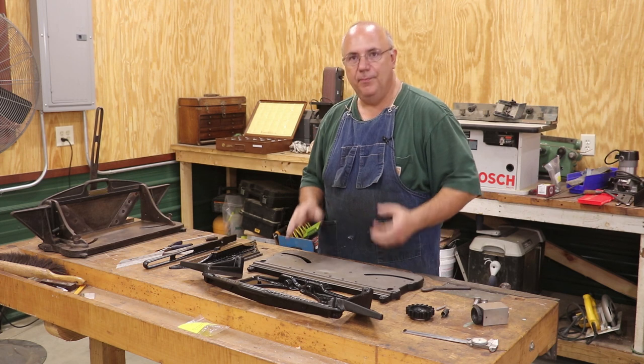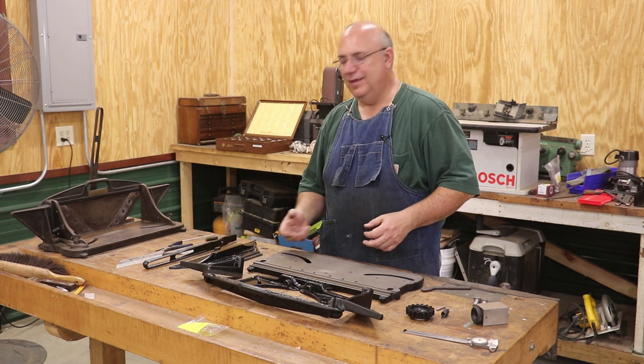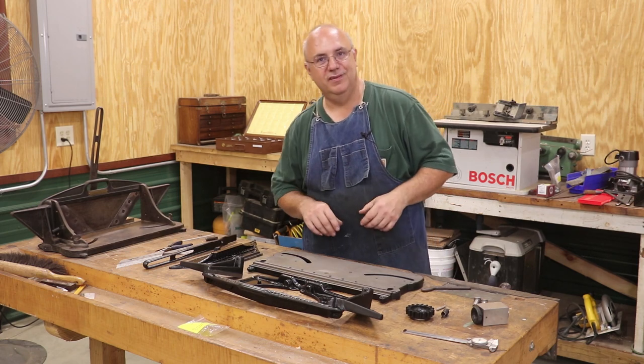We are ready to put it together now, but we do have a couple of parts and pieces that we're still going to have to make and modify to finish putting this thing together. So let me zoom in here and kind of show you where we're starting from, what we need to do, and we're going to get busy and get this thing done.